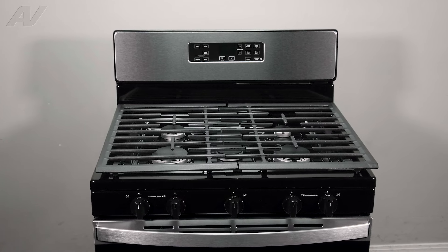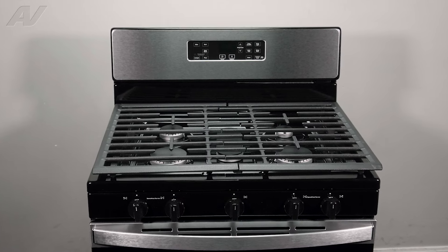Today we'll be taking a look at the burner electrode on this Whirlpool gas range.